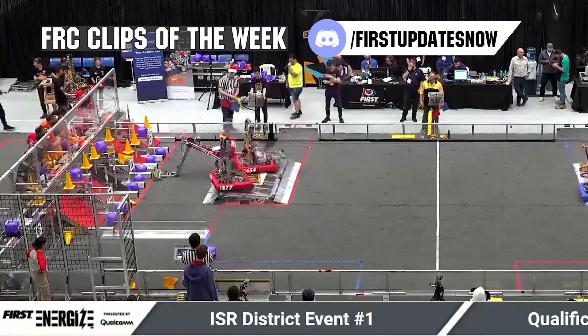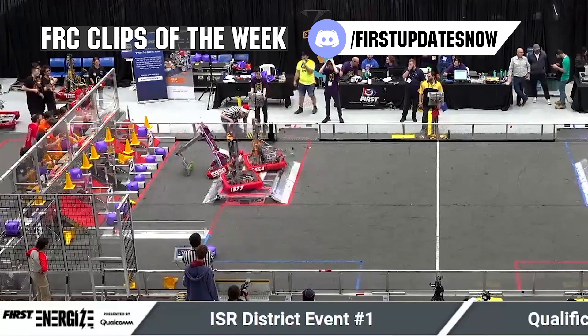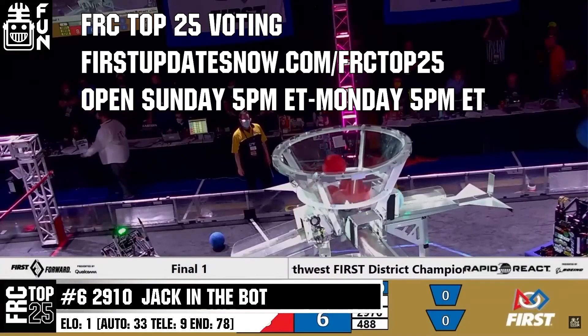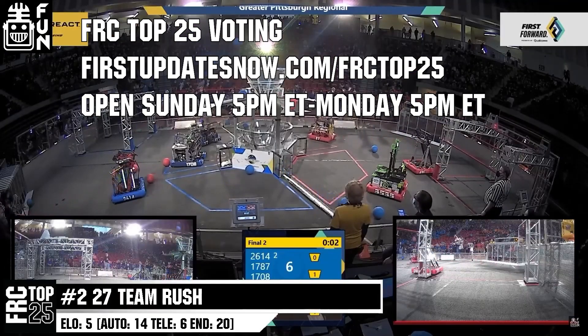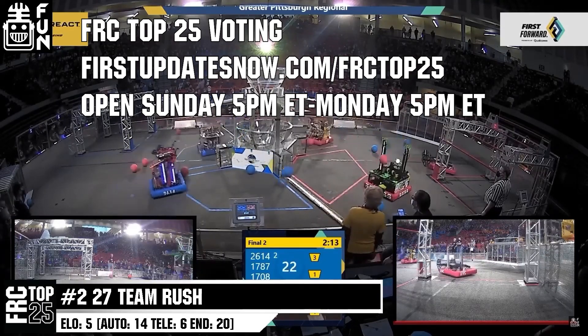FRC competition season is here. Submit your favorite moments to FRC Clips of the Week by each Sunday at Discord.gg slash First Updates Now. Also, the FRC Top 25 Poll is open Sunday 5 p.m. Eastern to Monday 5 p.m. Eastern, where you can vote for your top 25 teams of the week at firstupdatesnow.com slash FRCTOP25.